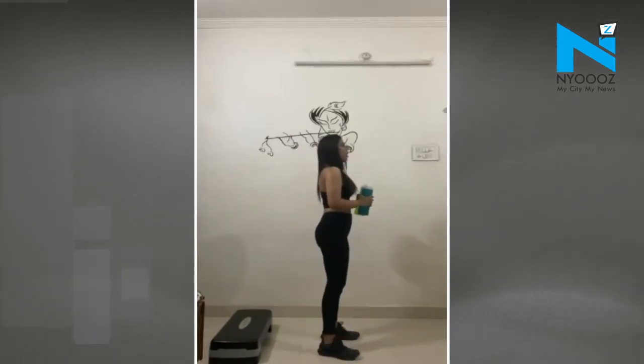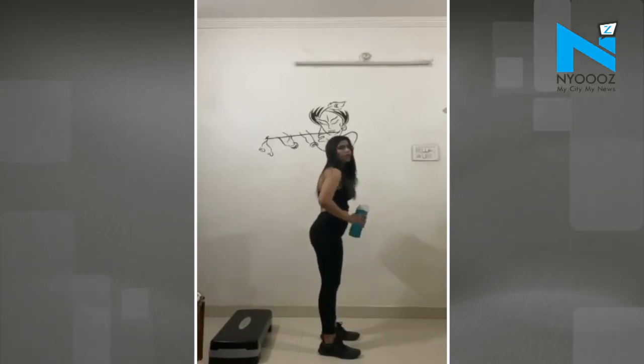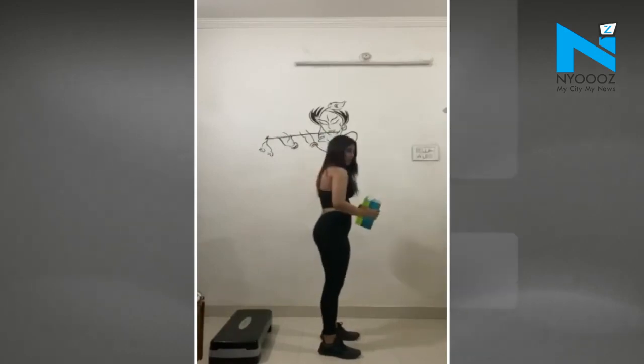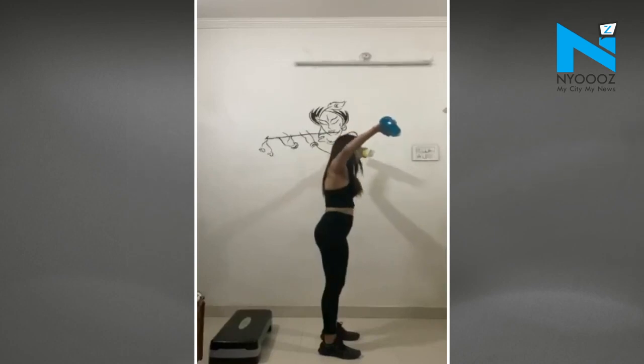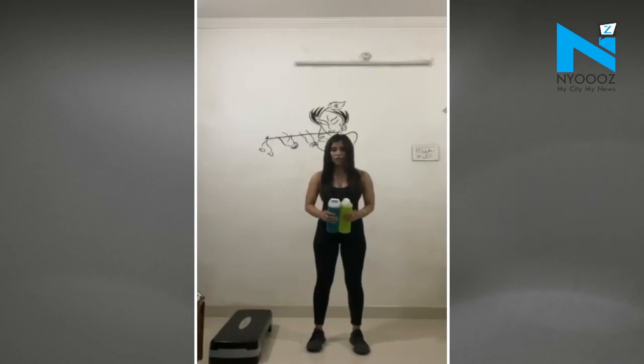You have to bend your back a little bit forward — we call this a straight back — and legs just open a little bit, hips slightly outside. Hold your dumbbells or water bottles at center and fly them up from the center. You can see the form from the side profile.